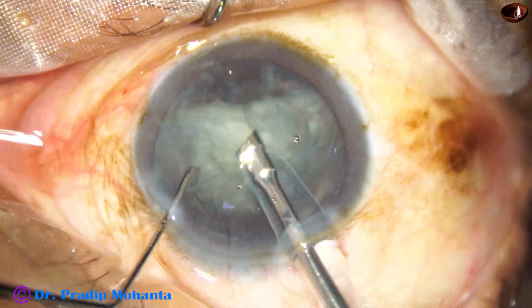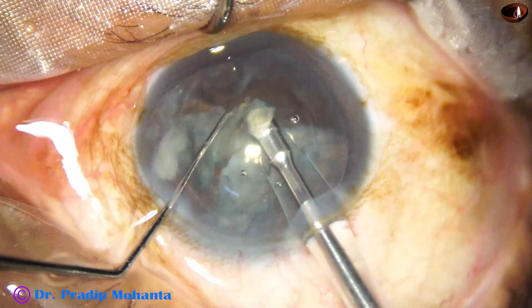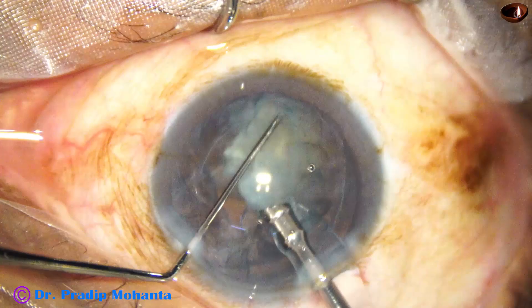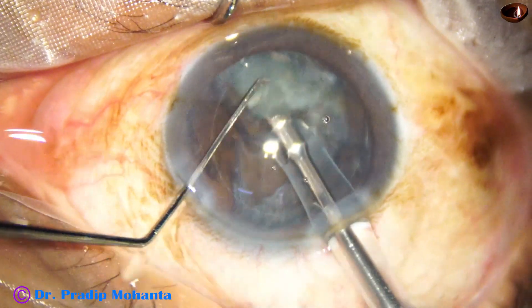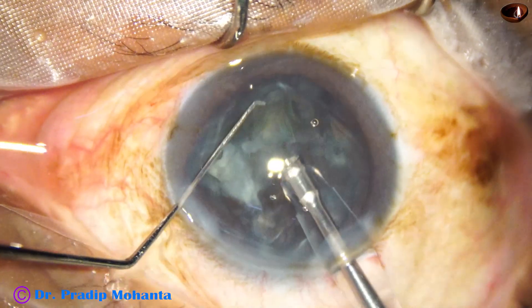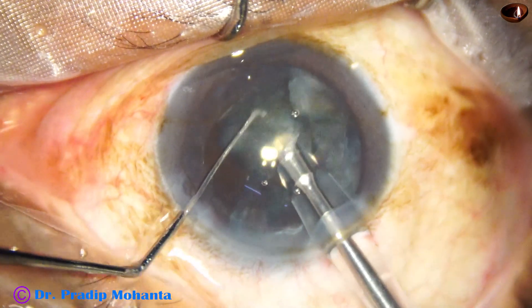Ultrasonic energy used in this case is set at 60%, but the actual ultrasonic energy required is much less. Vacuum is 480 millimeters of mercury and aspiration flow rate is 48 ml per minute.